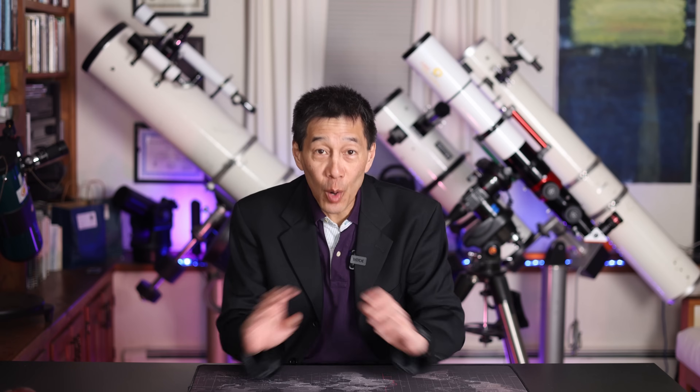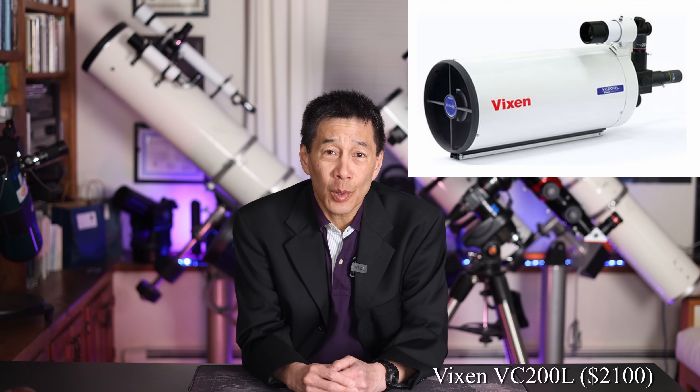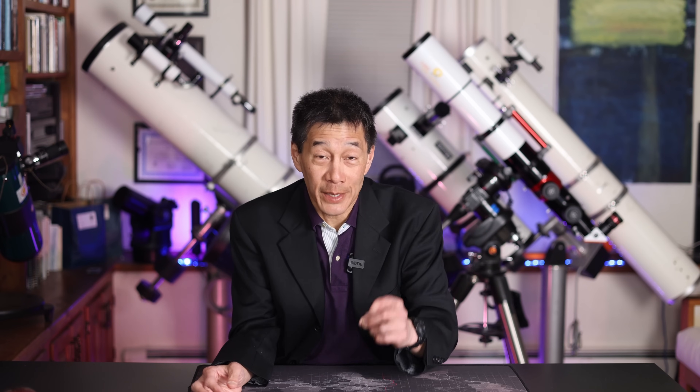Next up we have the guy who's too cool for the room. He's too cool for you; he's too cool for me. He's driving around in a 1996 Saab station wagon because it's the best car ever built. This guy isn't going to be caught dead with an 8-inch Schmidt-Cassegrain or an 8-inch Dobsonian — he has to have something nobody else has. I'm going to choose the Vixen VC200L, the Vixen 6th-order aspheric Cassegrain. When somebody walks up and asks what it is, he'll spend the next 20 minutes explaining it, after which you still won't really understand what he said.